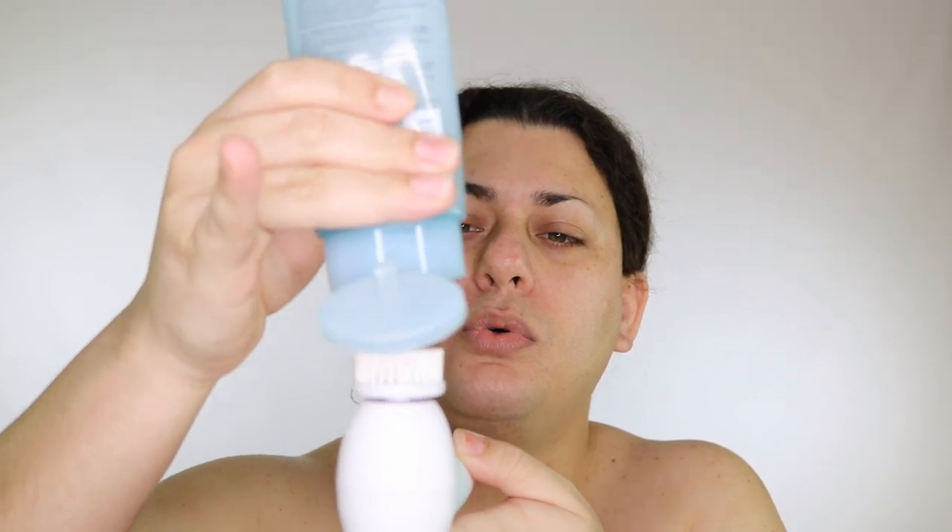For the demo, I'm going to exfoliate instead of just cleanse, because after my show last night a good exfoliation will feel really good. I'm taking my blue multi-action cleansing gel refiner — ideal for oily skin, it both cleanses and exfoliates. I'll put a little bit of this on the brush, turn it on, and put it against my skin.